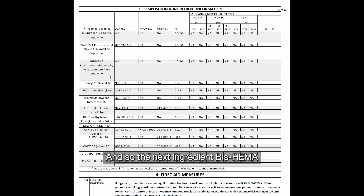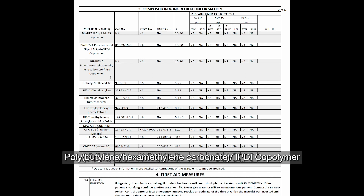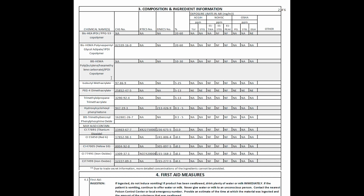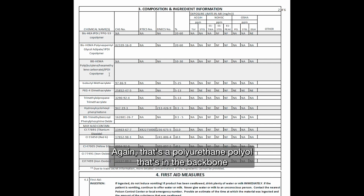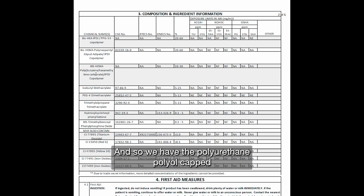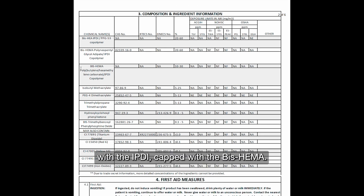The next ingredient is bis-HEMA polybutylene hexamethylene carbonate IPDI copolymer. IPDI and bis-HEMA should look fairly familiar at this point. Polybutylene hexamethylene carbonate is a polyurethane polyol in the backbone with a specific structure that gives good rigidity. We have the polyurethane polyol capped with the IPDI, capped with the bis-HEMA — two HEMA groups — no free HEMA, no free IPDI, in a very safe oligomeric material.